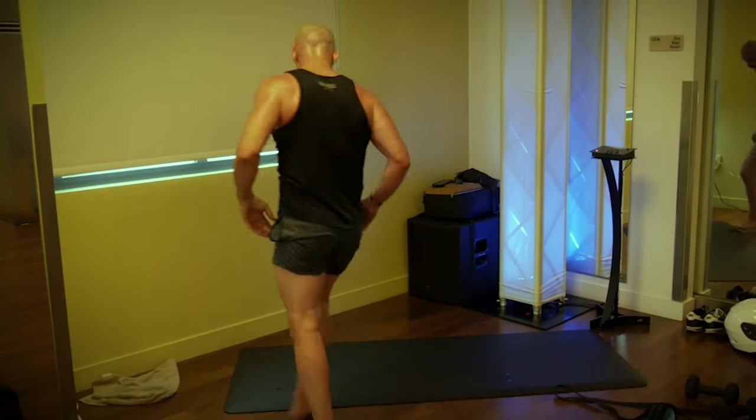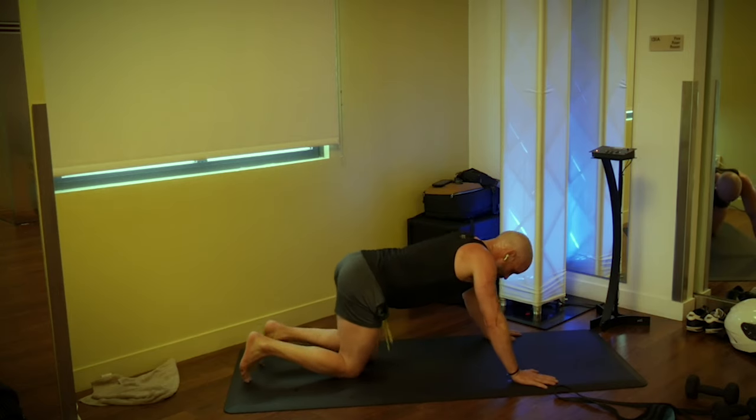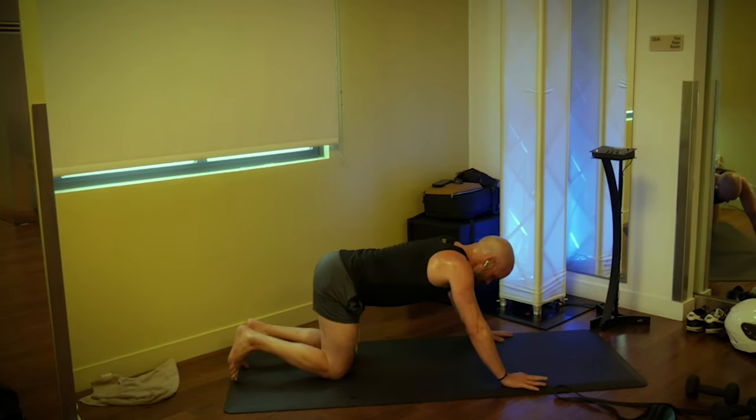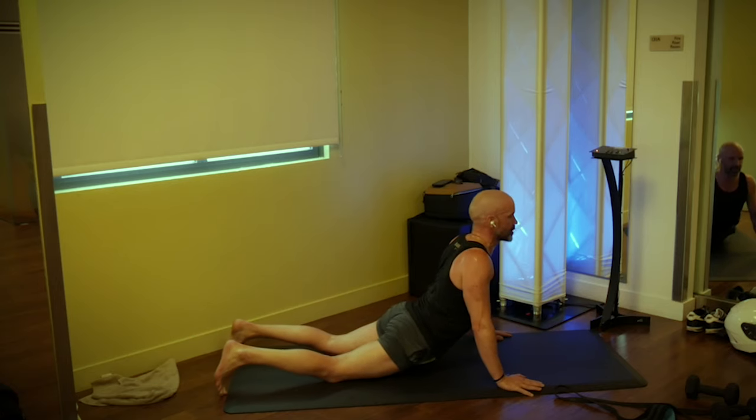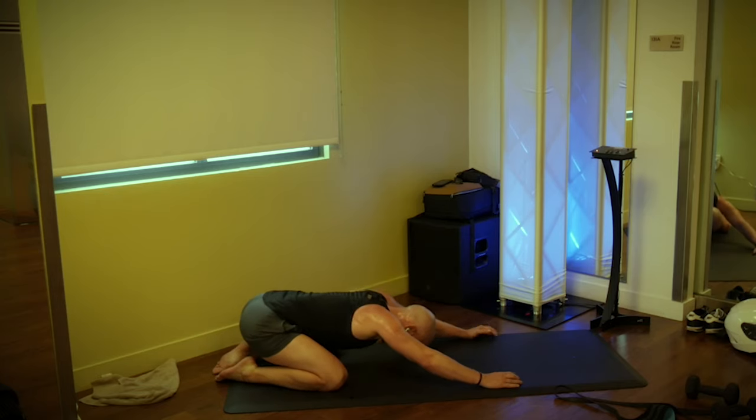All right everybody, come on down to the mat — a couple more minutes and I'll get you out of here. Let's go ahead and go into a seal stretch: drop your hip to the floor and lift up through your chest. Look up at the ceiling and breathe. Great job today — that was a tough one. The great thing about these bands is you can throw them in a suitcase, take them anywhere, take them to a park. Push back into a child's pose.